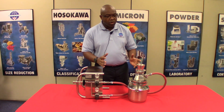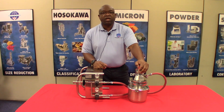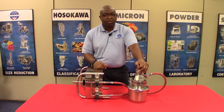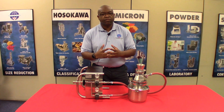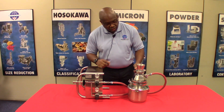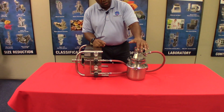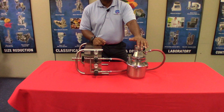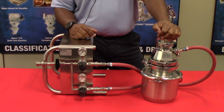There are no moving parts within this mill. Milling is done purely by particle against particle, and also by impact against the side of the chamber. During milling, the maximum pressure typically is about 6 bar, which is approximately 90 psi.